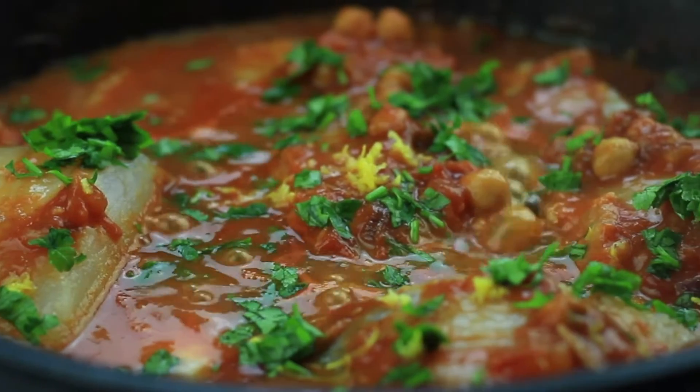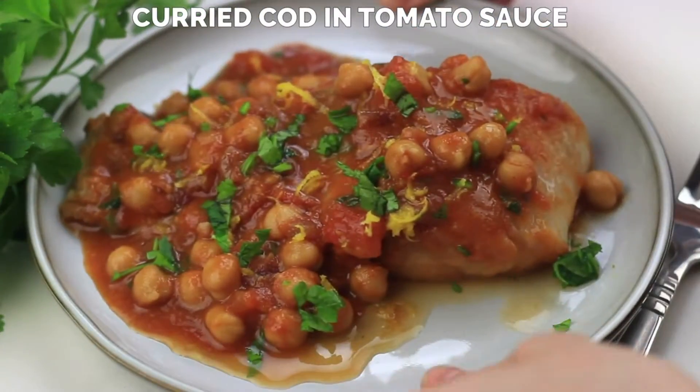I'm Coach Tammy Lee and this is Cooking on the Bright Side. Every Friday I release a recipe tutorial to help you make healthy recipes to fuel your life. Today I'm teaching you how to make curried cod in tomato sauce.